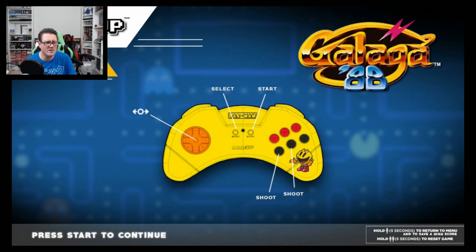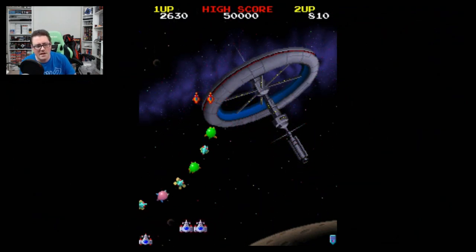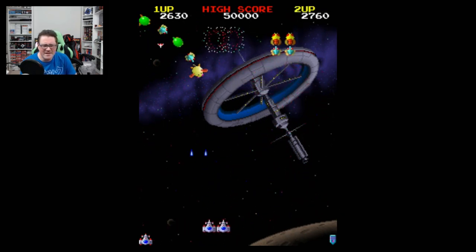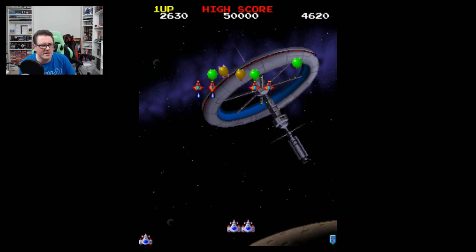Galaga '88 is kind of a wild card to throw on here — we'll definitely take it. So we're trying to justify a $40 price tag, and I've already got units with tons of ROMs on them, so you could argue you don't need this.